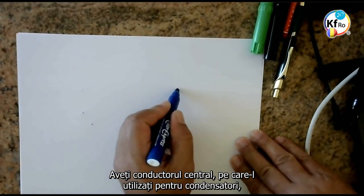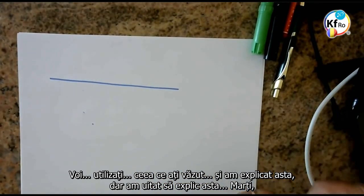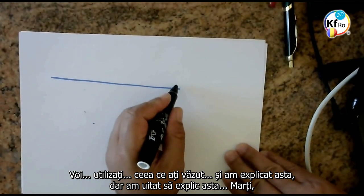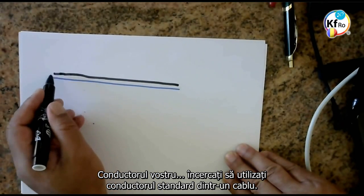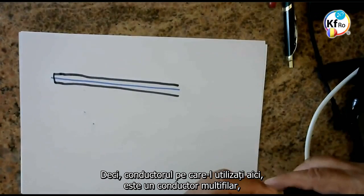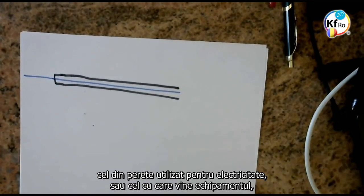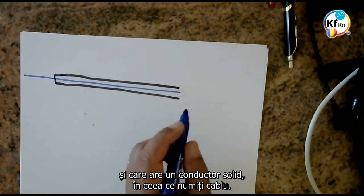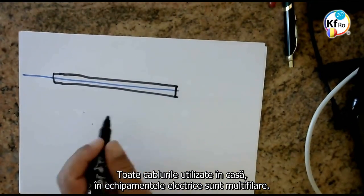You have your center wire, which you use for the capacitor. You use what we've seen, and I explained this — I forgot to explain this on Tuesday. Your wire: try to use the stranded wire in a cable. The wire you use here is a stranded wire. The ones used for electricity and your equipment — we hardly nowadays get a solid wire — what you call cables. All the wire cables used in the house, in the electric equipment, is stranded.